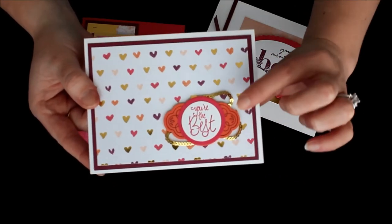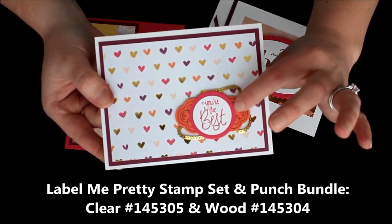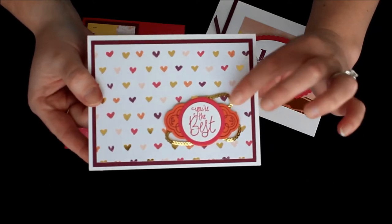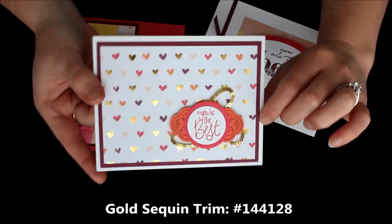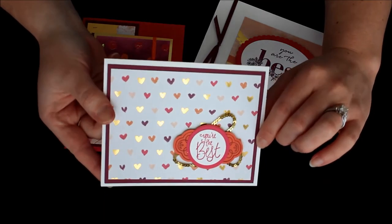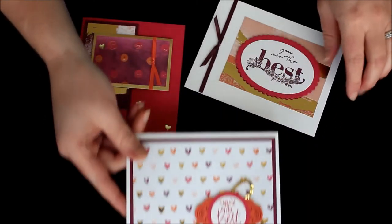For this one, I actually used the Label Me Pretty stamp set for all of these layers, and then I just used the circle punches and the coordinating punch. I then took some loops of the gold sequin trim to add to the ends for a little pop. Super cute — it has a little bit of love and care with it, but it just says "you're the best," so not super lovey-dovey.